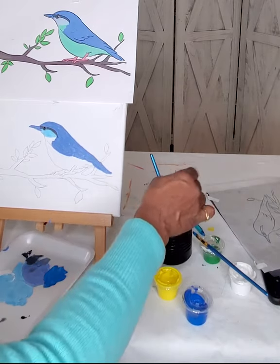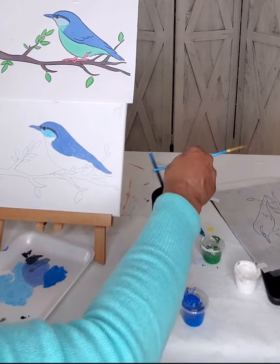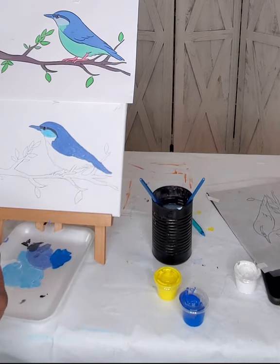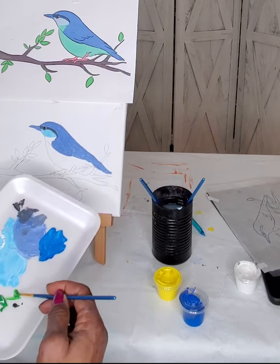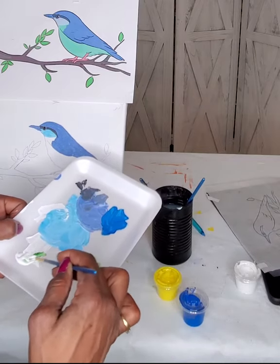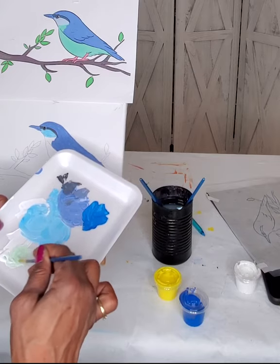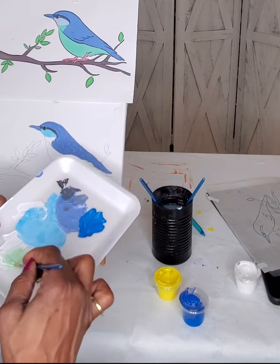Now we're going to make our green. Everyone should have green. I'm taking some green and adding it to my white — not all of it, because I don't know how powerful it is and I don't want to risk it being too much. It's easier to add more than it is to try to take it away. Just a little bit more, and just a little bit more — okay, I think that's good.